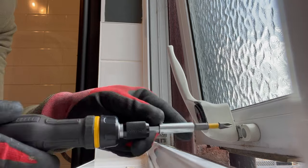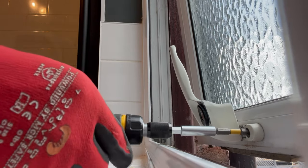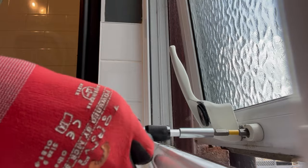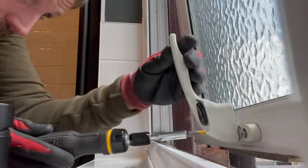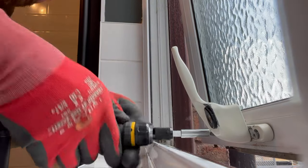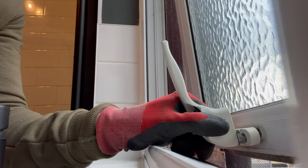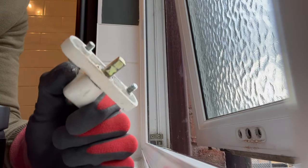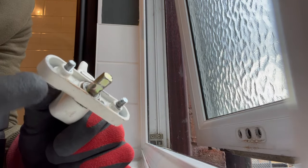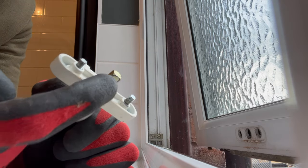First up, just going to take the screws out - just unscrew these. Let's get them out, and we'll also do the second one. So this should just pull off now. If I pull that, you can see there's a small spindle and there's the two screws. These give us templates to work from with the new screws and the new spindle.